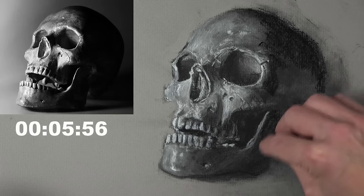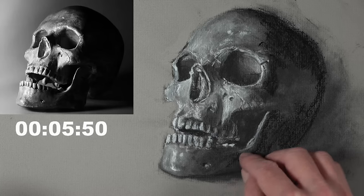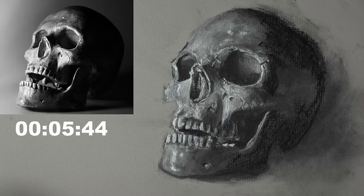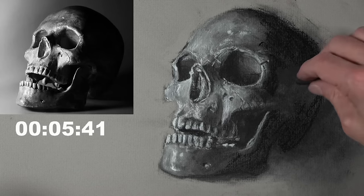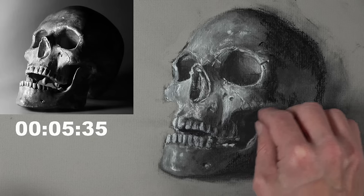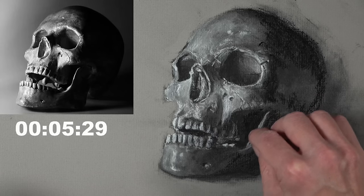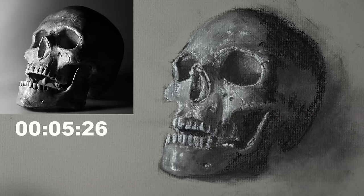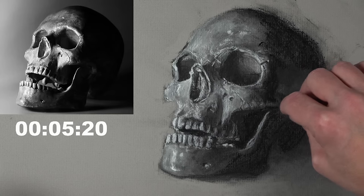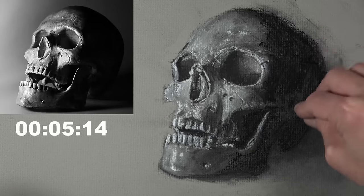Judith asks: what is the best way to sharpen a charcoal pencil or a calcium carbonate pencil? There are some manufacturers that make larger pencil sharpeners. I only have five minutes left on this drawing, so let me try to get this finished and then I'll show you quickly how you can sharpen your charcoal pencils. Just adding some of the darks now — broadening the range of value and the contrast in here.